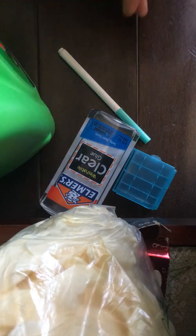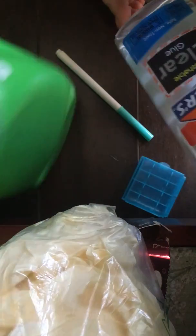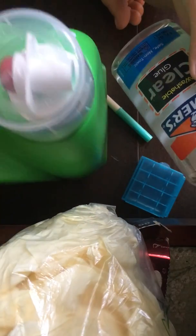Today I'll be showing you how to make slime with glue and detergent. I'm just using the game detergent.